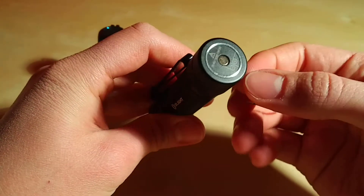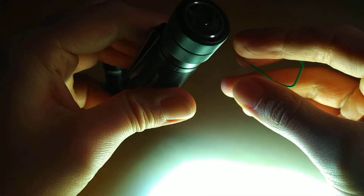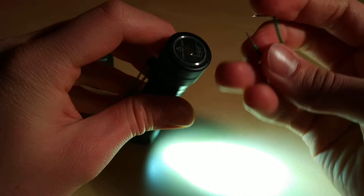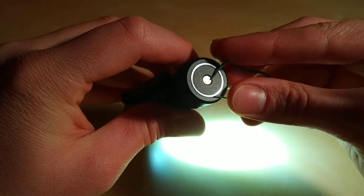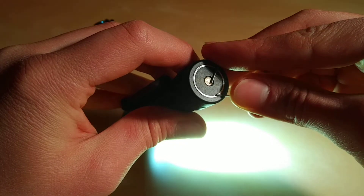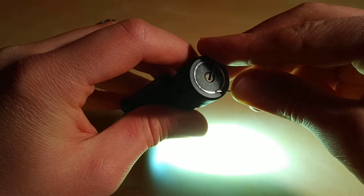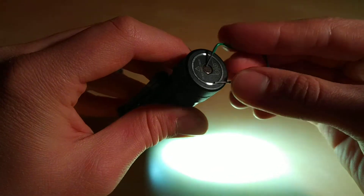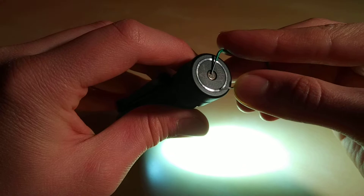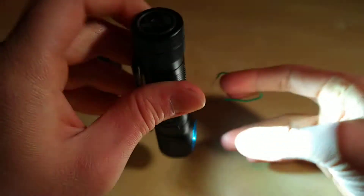And now, sorry, let's see. Nothing. Hey, I'm just shortening the circuit - do something! As you can see, nothing happens.